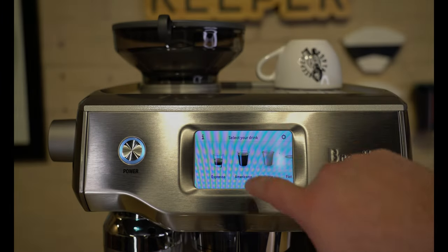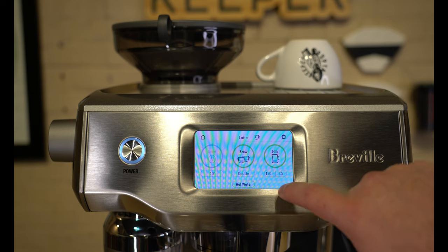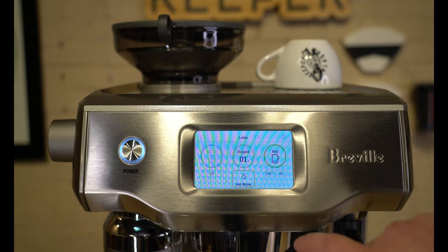Remove the portafilter from the grinder dock, insert it into the group head, and then using that intuitive display we discussed, select your drink choice, select a single or double shot, and click brew.